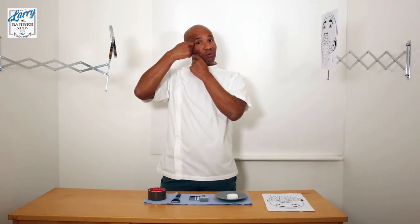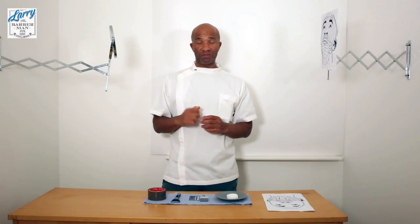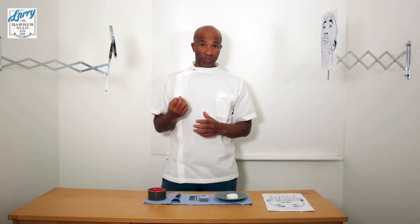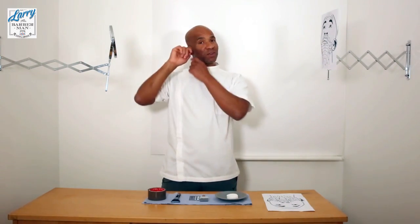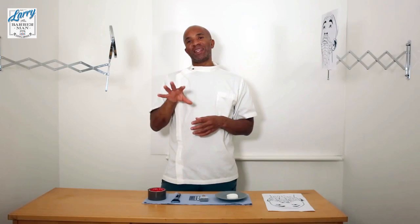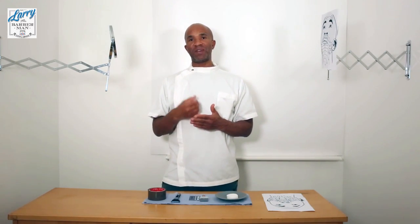The next method — bearing in mind that the hair is growing down — if I came from the bottom up, that would be called shaving against the grain. This produces the most irritation for someone with sensitive skin. The one in the middle is called shaving across the grain. So if the hair was growing down and I came across it, that would be called shaving across the grain. This is medium irritation if you have sensitive skin.